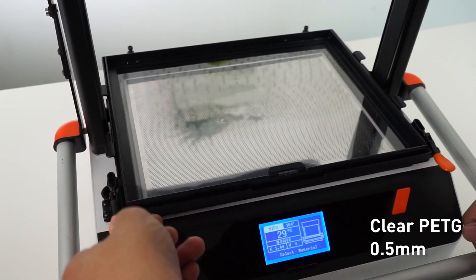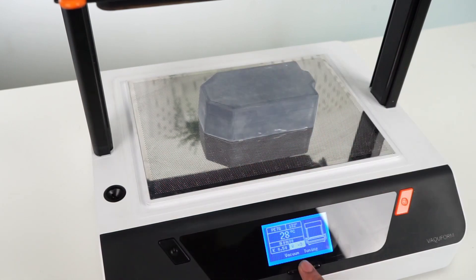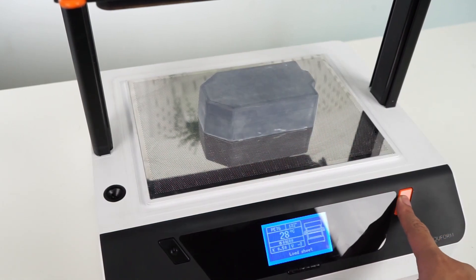Load the sheet onto the frame, place the tool on the forming area, input your settings, and make as many pulls as you need.